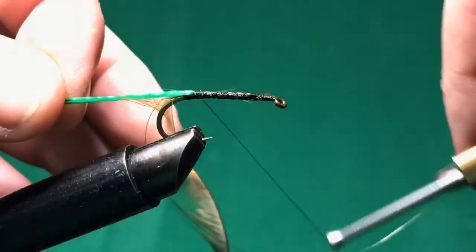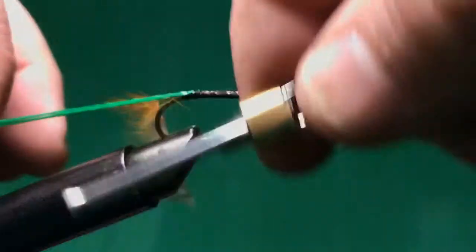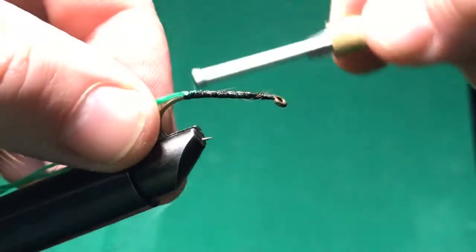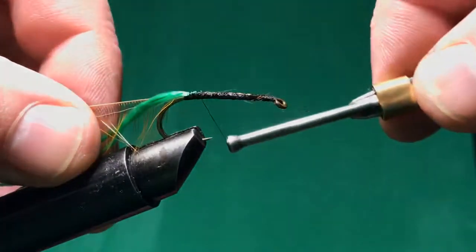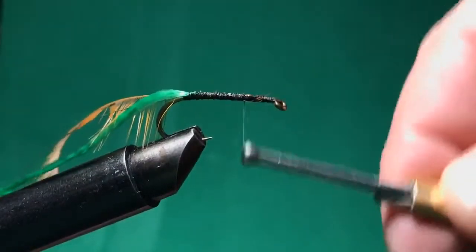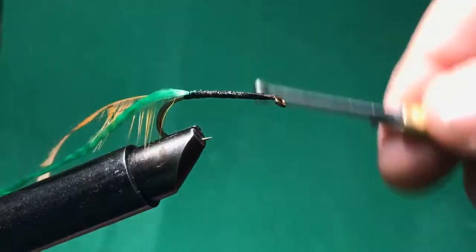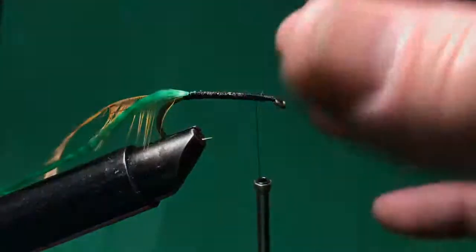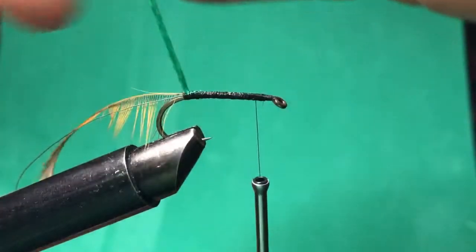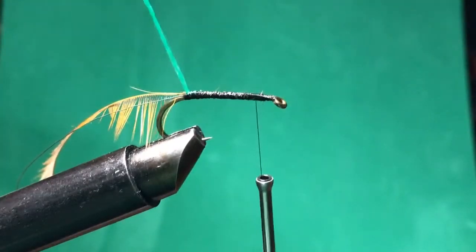I keep hitting the tip of the hook with my thread — that can be bad if it's a super sharp hook because it can cut your thread and it'll snap. This thread is really super tough but it also breaks super easy. When I was first learning to tie flies, I watched a video and the guy said to get a hook and just tie the thread on, then practice pulling until it breaks so you'll know how hard you can pull before it snaps.